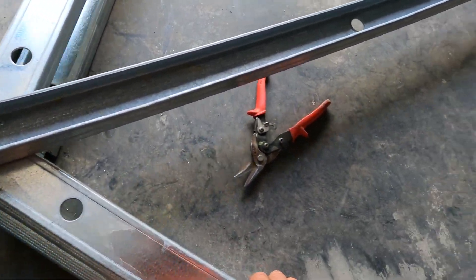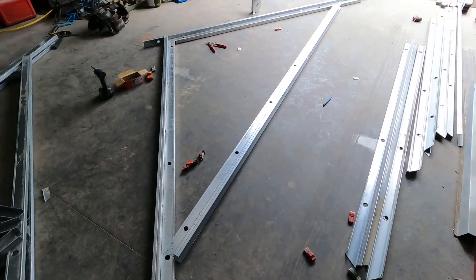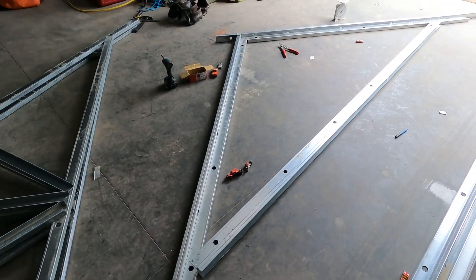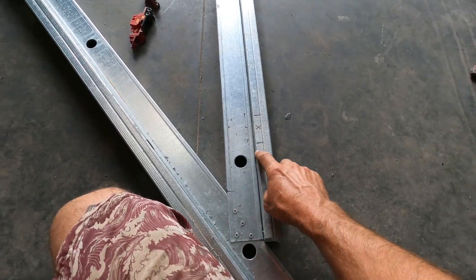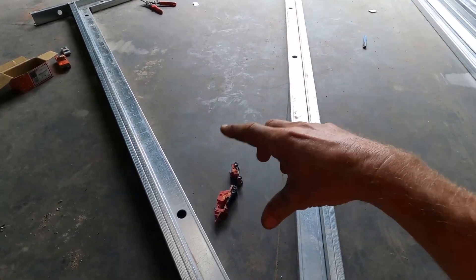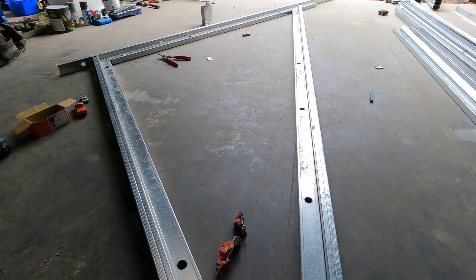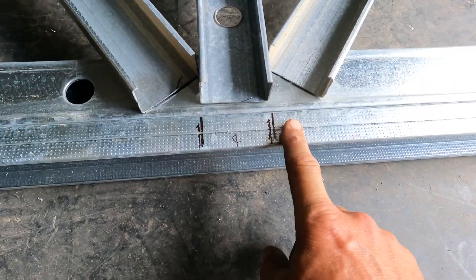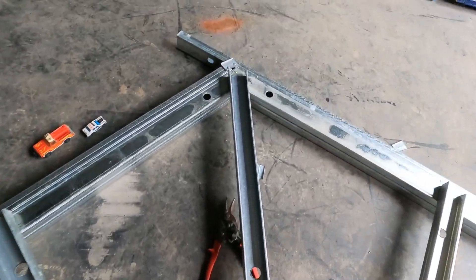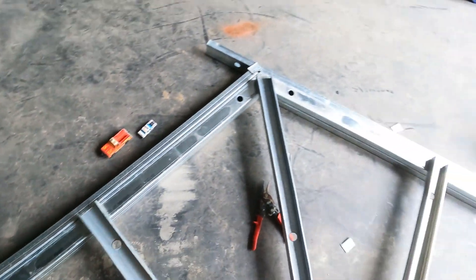Once the truss has all been screwed together you can simply pull it out of the jig and move it out of the way so the jig is free for the next truss. If you're making your own roof trusses, make one truss and then use that as a template for the rest. This is actually the outline of my roof frame — I've screwed these extra pieces around the perimeter so the components all come out the same every time. You can do the same for timber. I also put marks on the outside of the jig so I know where the webbing goes.